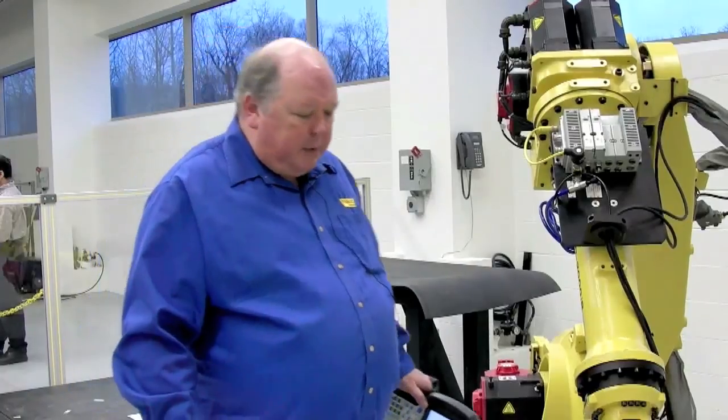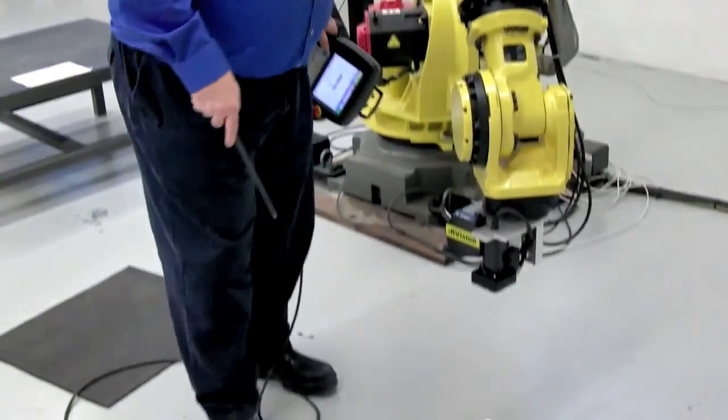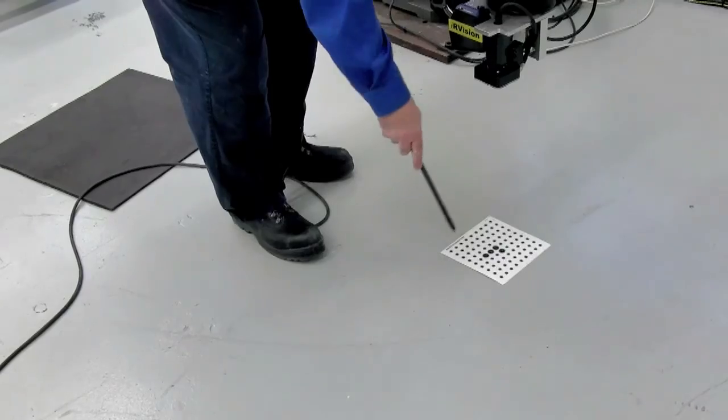Okay, the program is completed. Now our user frame has been taught. This is the origin, X axis, Y axis.